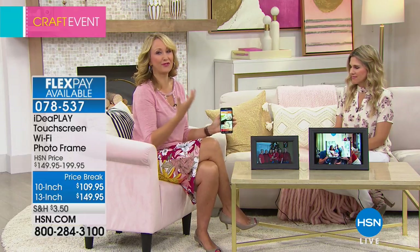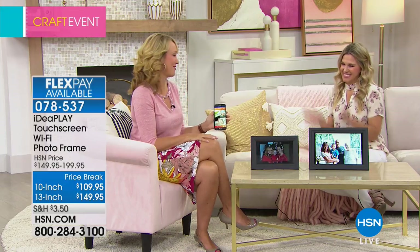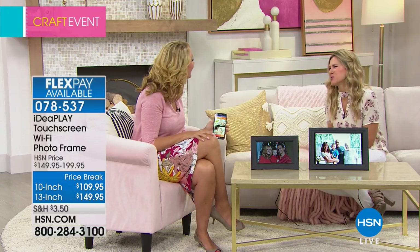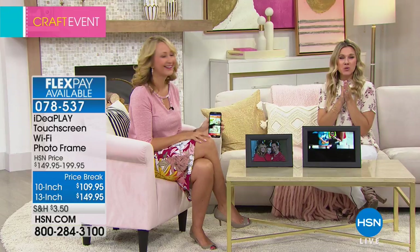I love the fact that it's always a fresh new experience every time you walk by it. All the family can share it, it's just a new way to enjoy and free the photo. Yay! I'm so excited, I love it. Thank you so much Lori, thank you Valerie. Coolest things. All right, we are going into my second hour with you for crafting.